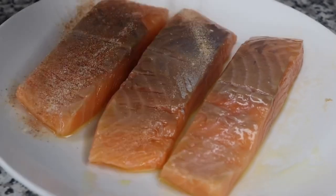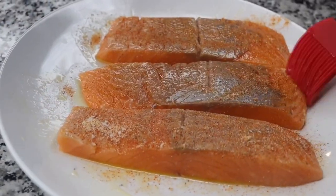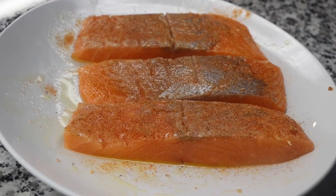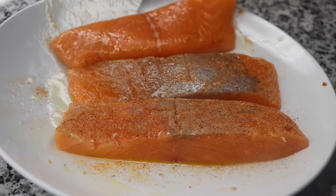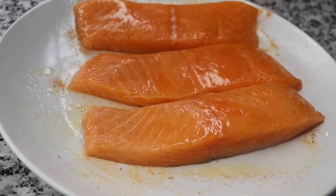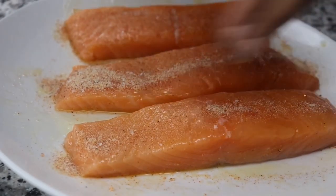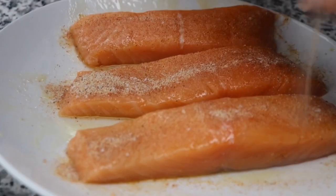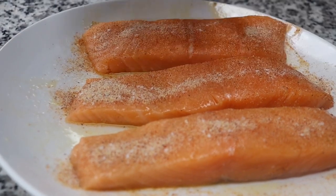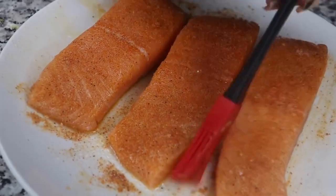Now I'm going to start by seasoning the bottom side first. The reason why is because I'd love to have a pretty presentation when my salmon is done cooking, so I like to season that side last. So I'm going to flip that back over and season that side as well as the sides. I'm just using my brush to make sure the salmon is fully coated with the seasonings, and everything is coated evenly.